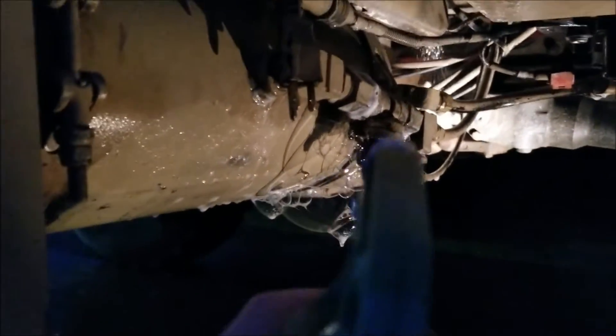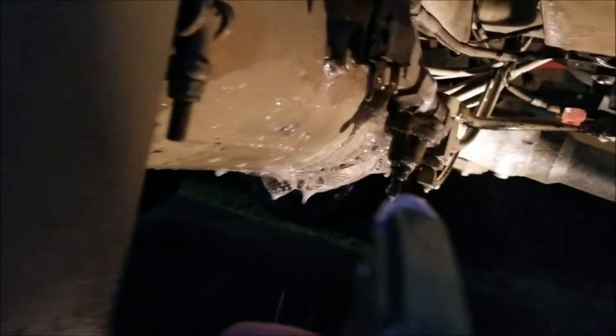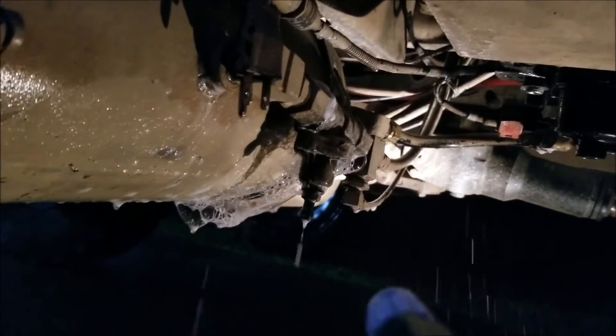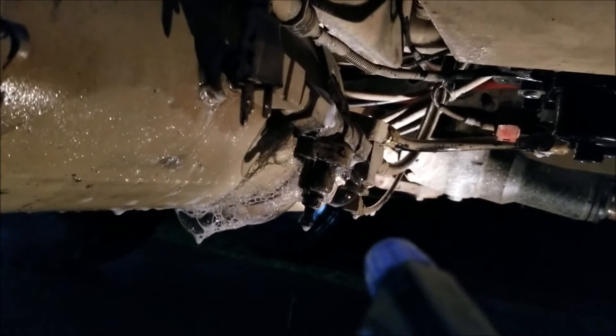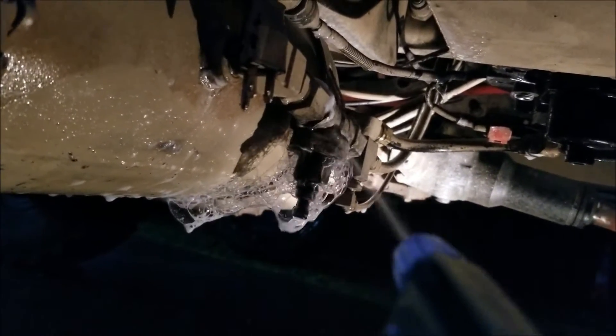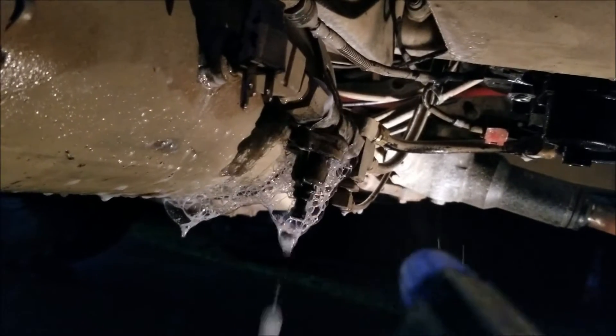Check this out — that's one source of a pretty big leak. I'm going to take that apart and see if there's an O-ring in there or something I can replace.